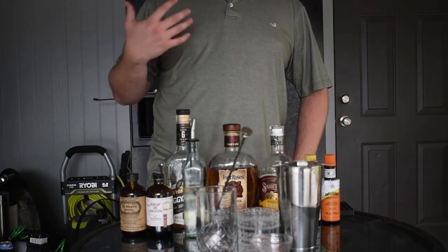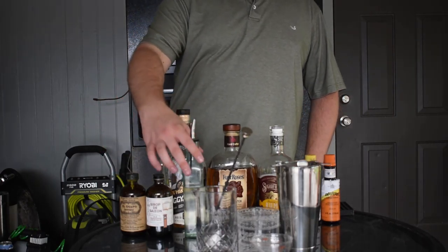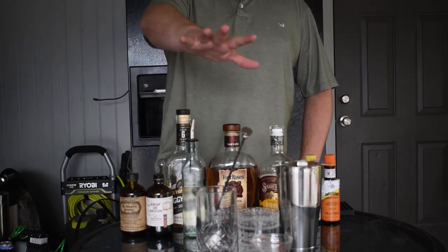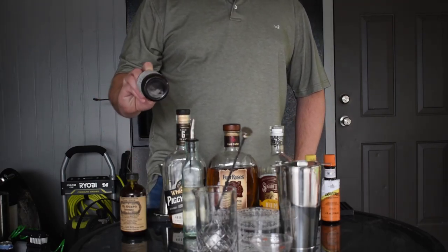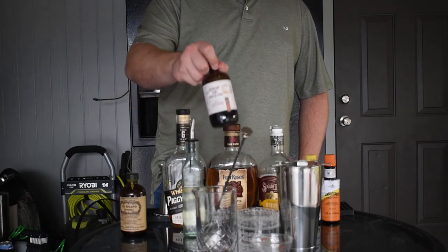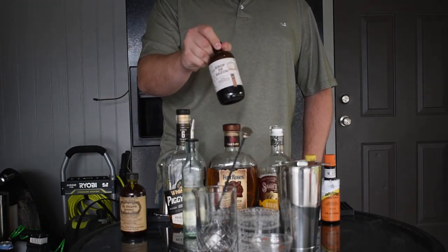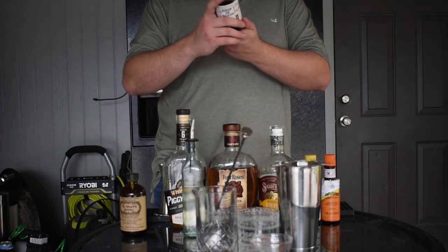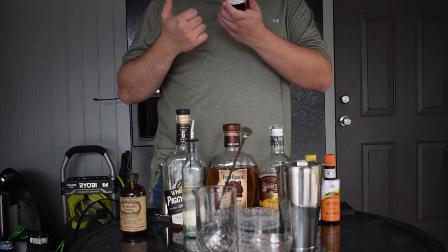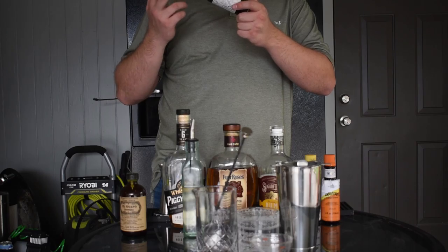Simple syrup is very versatile — you can use it for old fashions, and I strongly suggest using it in sours because it's just sweetness with not much other flavor, so it lets all the other ingredients shine through. If you want to take your old fashions up a notch, use brown sugar or demerara sugar, or get a good old-fashioned syrup. This one is from Syrups de Saison out of Lafayette, Louisiana — another relatively local company I love.